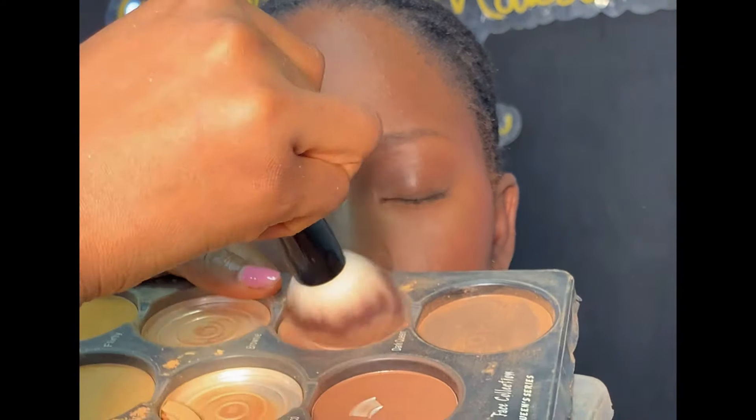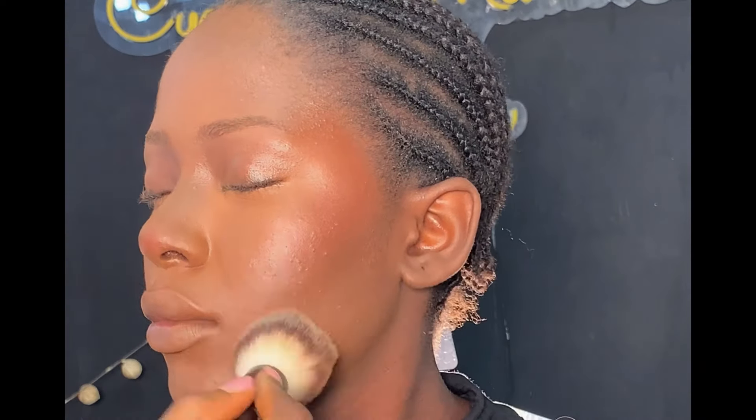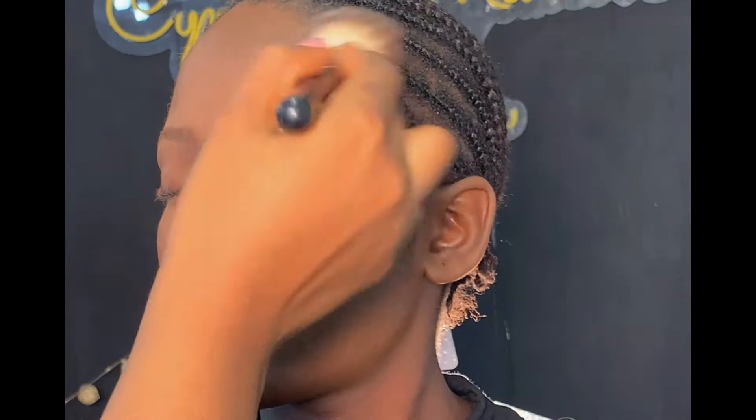After setting the concealer on the highlighted area, I'm setting the rest of her face with my Royal Makeup powder palette, using the right shade to set the rest of the face. While setting, make sure you use the exact shade of her skin tone — don't use a shade lighter or darker.